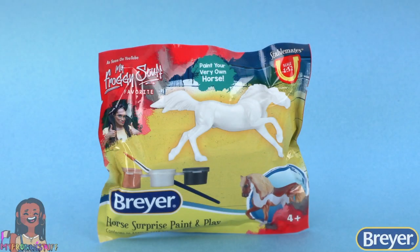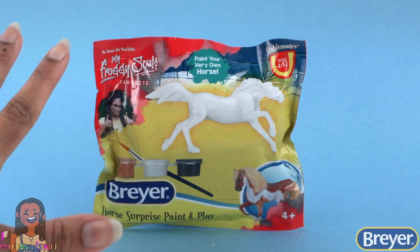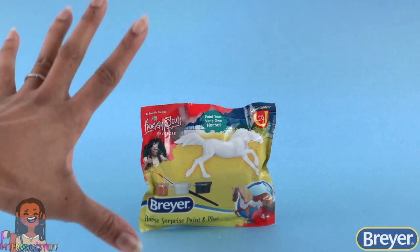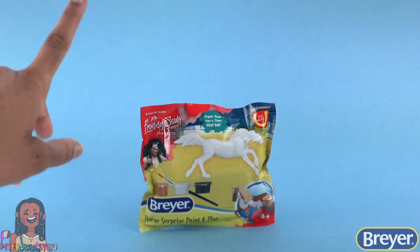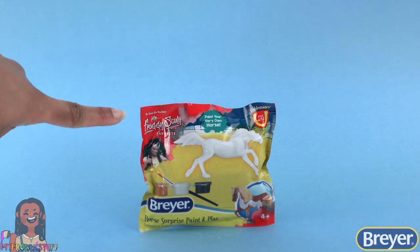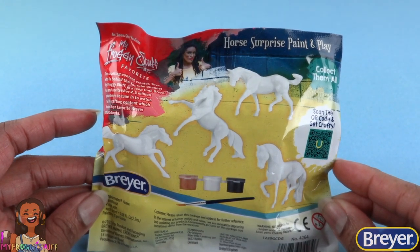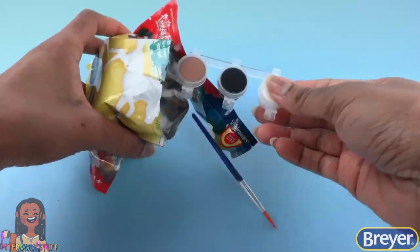This is the Surprise Horse Paint and Play. This is a surprise bag, so we don't know which model is inside. I think these are absolutely perfect for stocking stuffers, birthday party goodie bags, and crafting on the go, because everything we need to paint our horse is inside. On the back there is a picture of all of the models, including a mustang, an Arabian, an Andalusian, and a quarter horse.